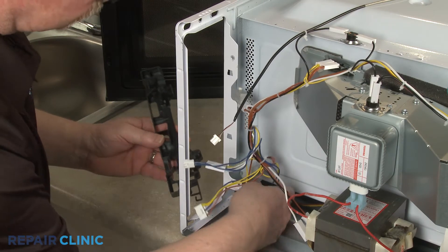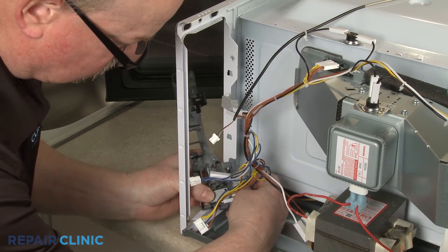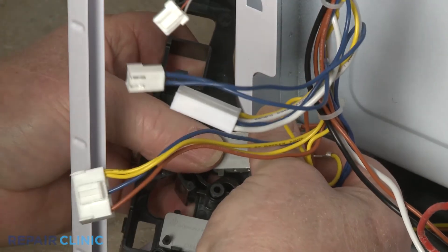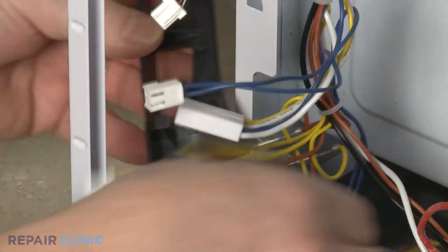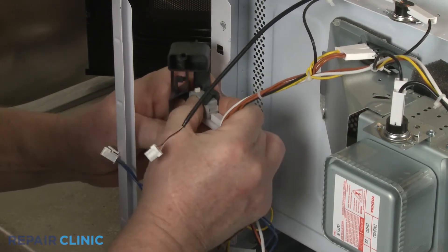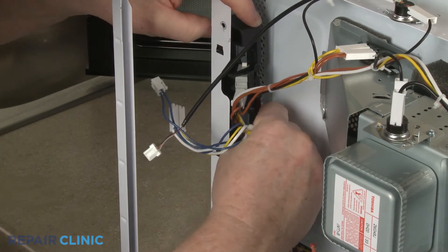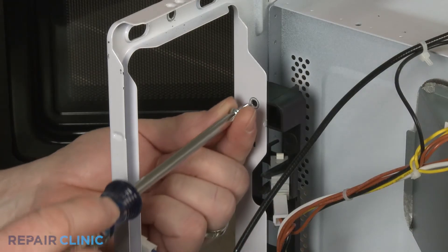Realign and snap the door switches into the bracket. With the switches secured, insert the bracket tabs into the slots in the frame, and lift the bracket up to snap it into place. Re-thread the two mounting screws to secure.